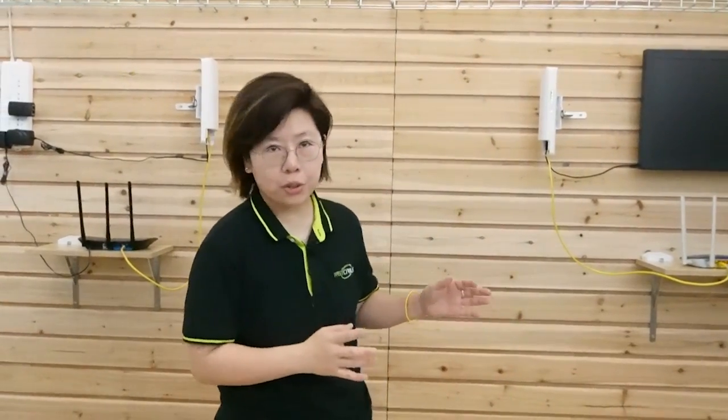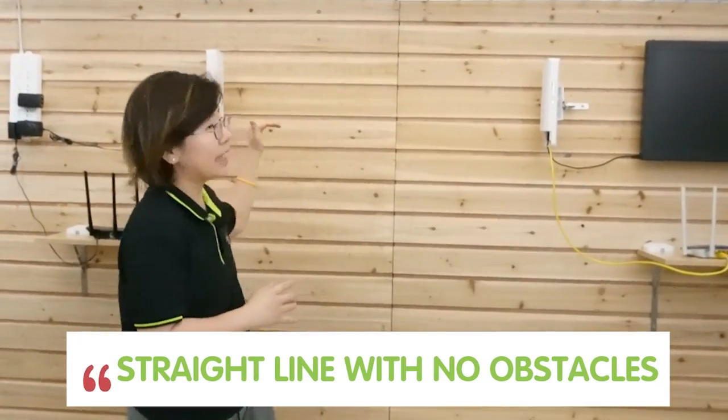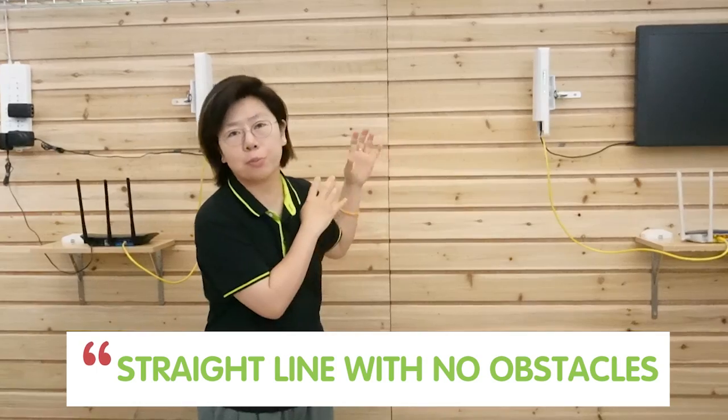It's pretty simple, right? When you set up a wireless bridge, make sure you set it in a straight line with no obstacles between. The fewer obstacles you have, the stronger signal you'll get.